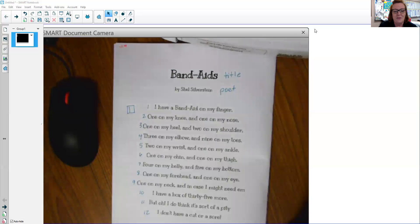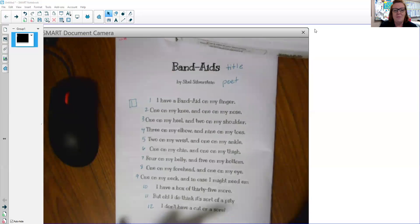Band-Aids by Shel Silverstein. I have a Band-Aid on my finger, one on my knee and one on my nose, one on my heel and two on my shoulder, three on my elbow and nine on my toes, two on my wrist and one on my ankle, one on my chin and one on my thigh, four on my belly and five on my bottom, one on my forehead and one on my eye, one on my neck and just in case I might need them, I have a full box of 35 more. But oh, I do think it's sort of a pity. I don't have a cut or a sore.